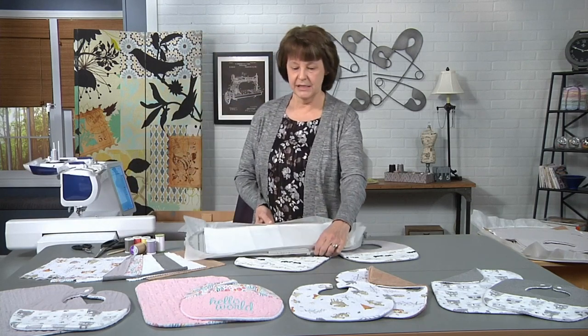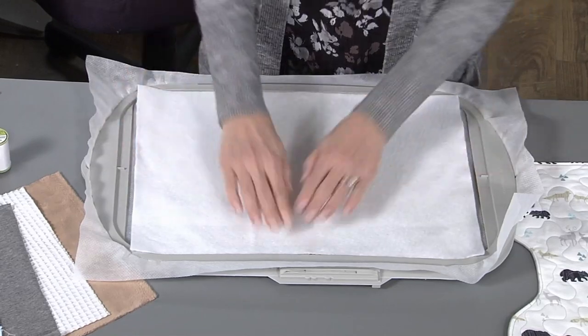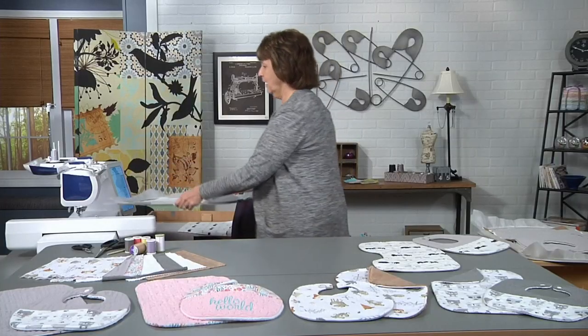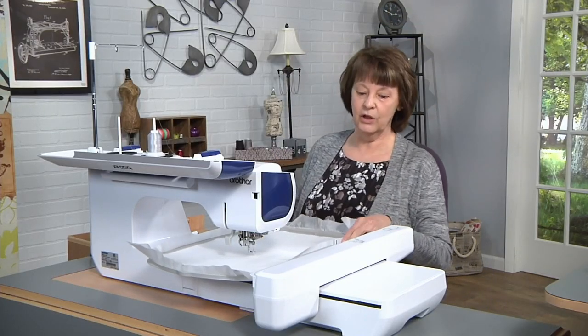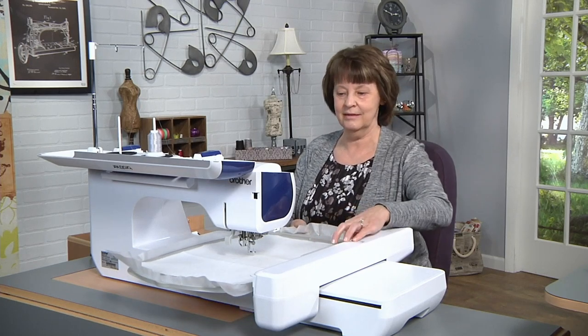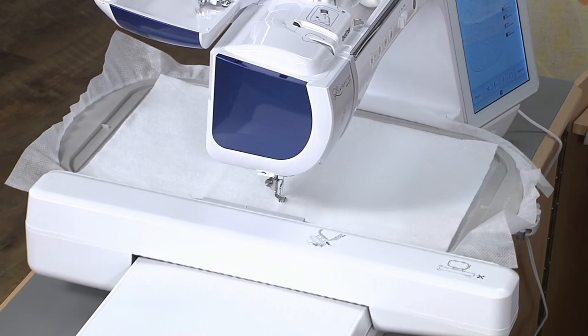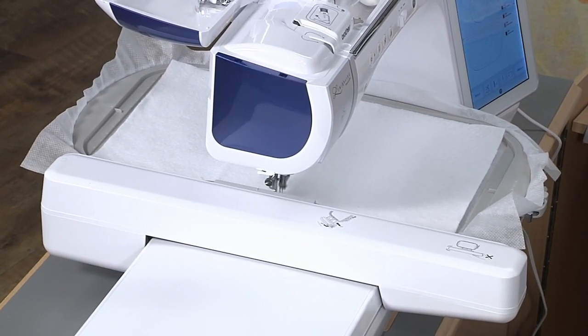I've hooped my stabilizer and laid a piece of batting on top, and we're ready to go to the machine. I've got my design already loaded, and I'm going to put the hoop on the machine. The first step that's going to stitch is a placement line. We have to know where to place our two fabrics that are going to make up the front of the bib.